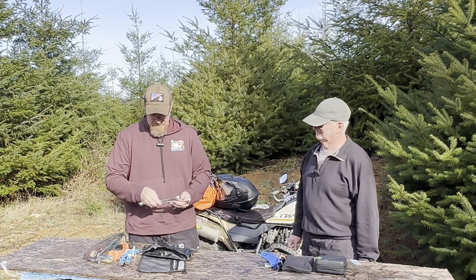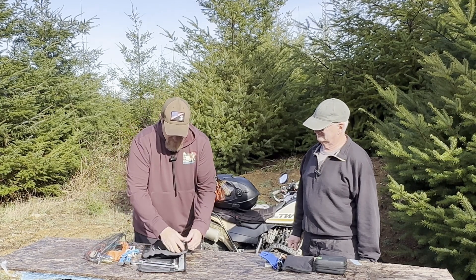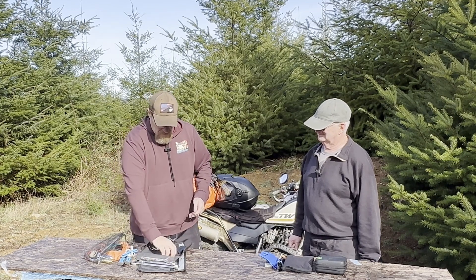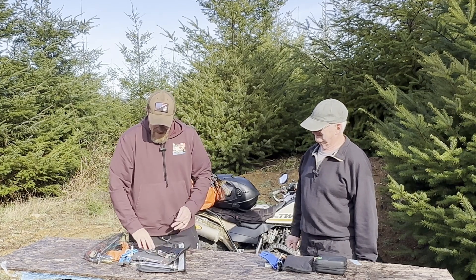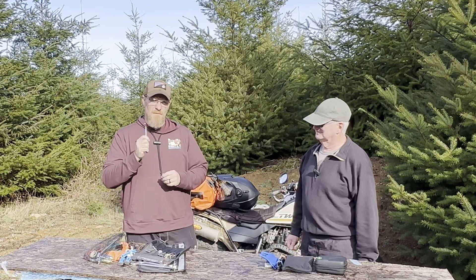I have some old cheap tools that I threw in there — works real good. And I think it's always good to have crescent wrenches, pliers, and miscellaneous allen wrenches that fit your motorcycle.